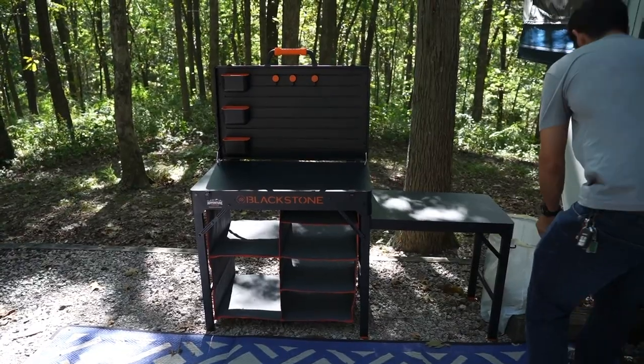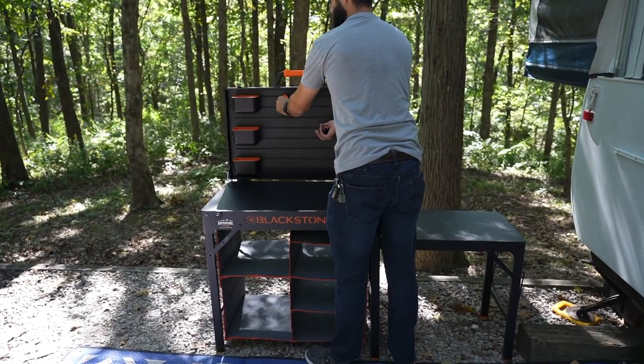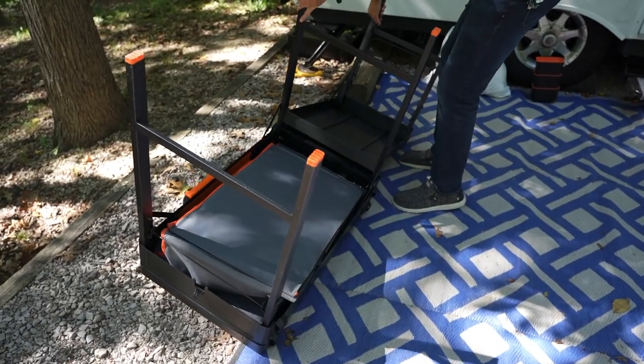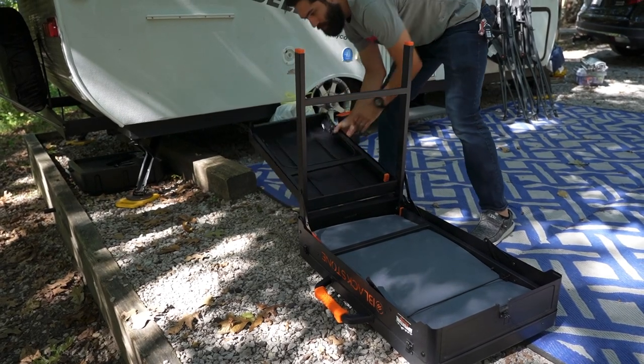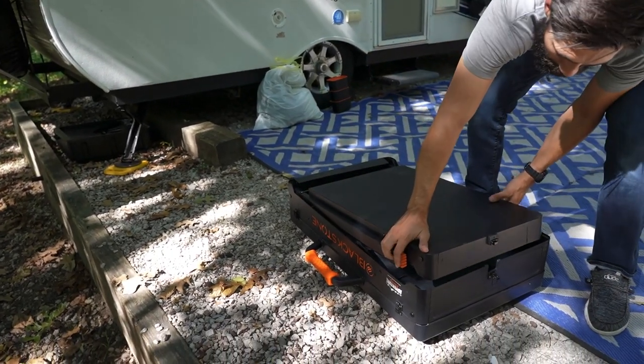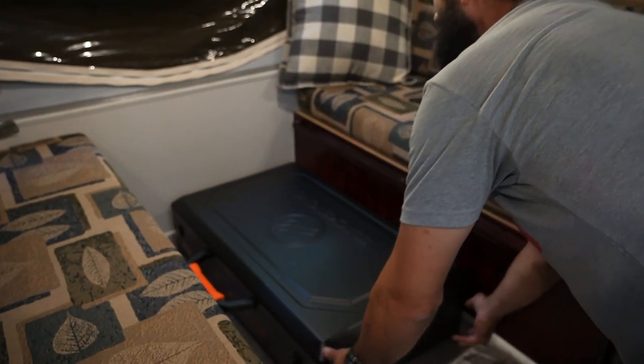We keep it in the nice little nook formed between the cabinet and the shower. As for the Blackstone Prep, Serve, and Store cart, it's about 66–67 pounds, so it's fairly heavy. Fortunately it breaks down and folds up into a pretty convenient package. We break it down, flip it on its side, and all the legs fold up nicely. In its final transportation form, we store ours in the slide-out dinette area underneath the dinette table — right over the axle, which keeps that weight well-positioned.